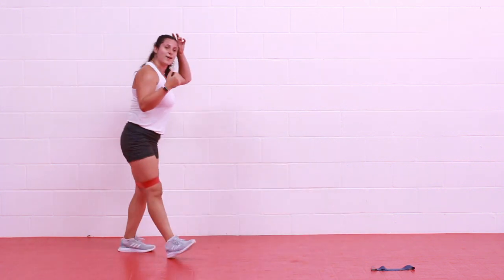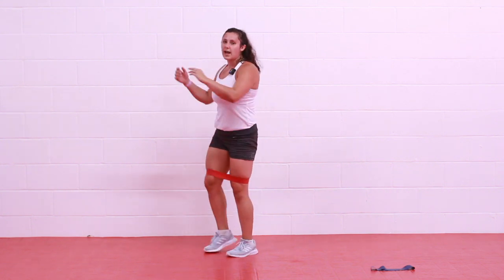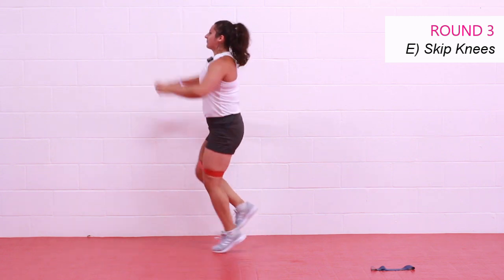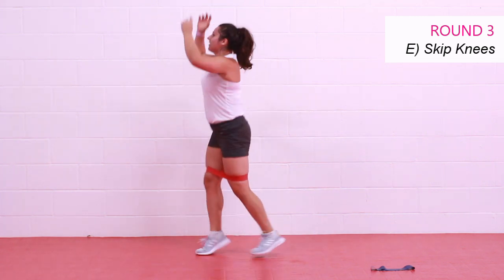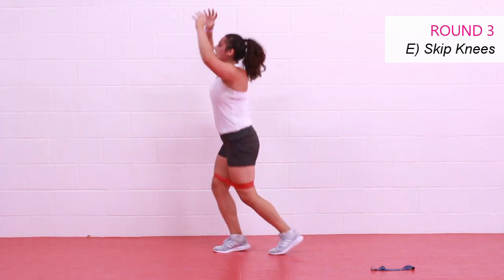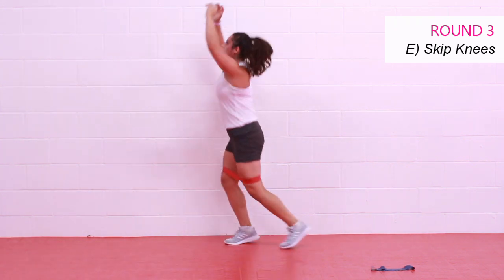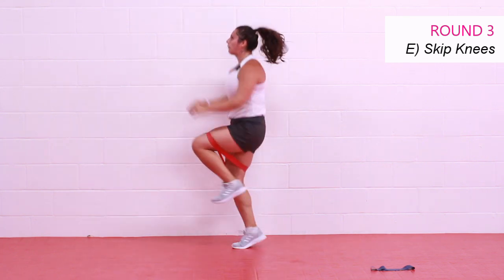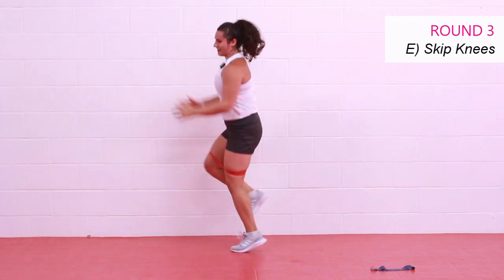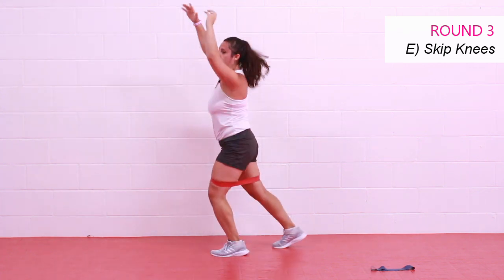Moving on — we have those skip knees. Alternating sides as we knee — step down, other leg steps back. Work that upper body. Notice you're getting that ab work in — when you crunch, really squeeze. Getting a nice tuck through the pelvis — pelvic tilt. Good. Ten seconds — turn it up, let's go! Make some noise. And rest.